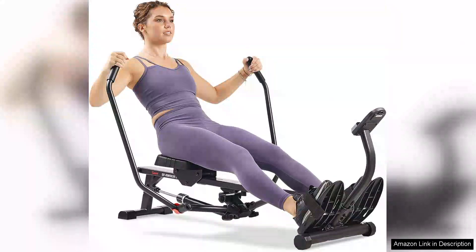The Sunny Health Fitness Smart Compact Full Motion Rowing Machine is a standout choice for anyone seeking an effective and versatile full-body workout from the comfort of their home. This machine excels in providing a smooth rowing experience, thanks to its sturdy construction and innovative design.